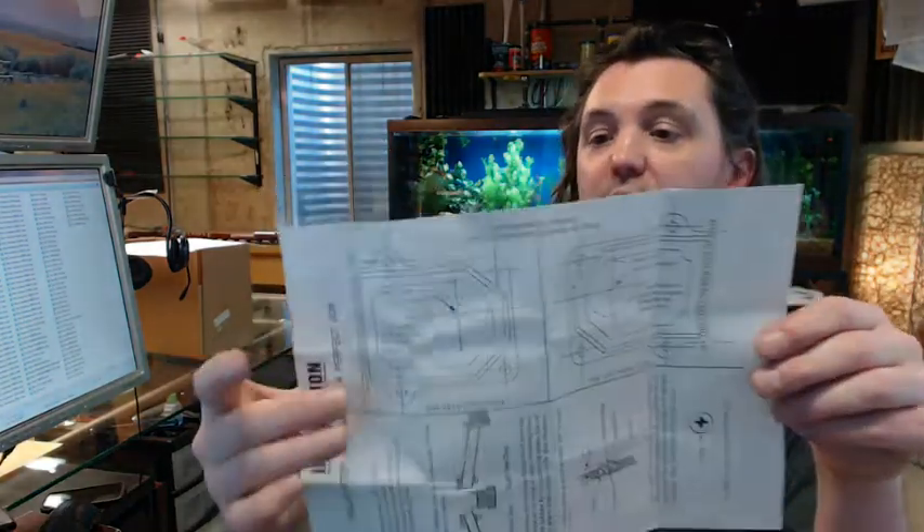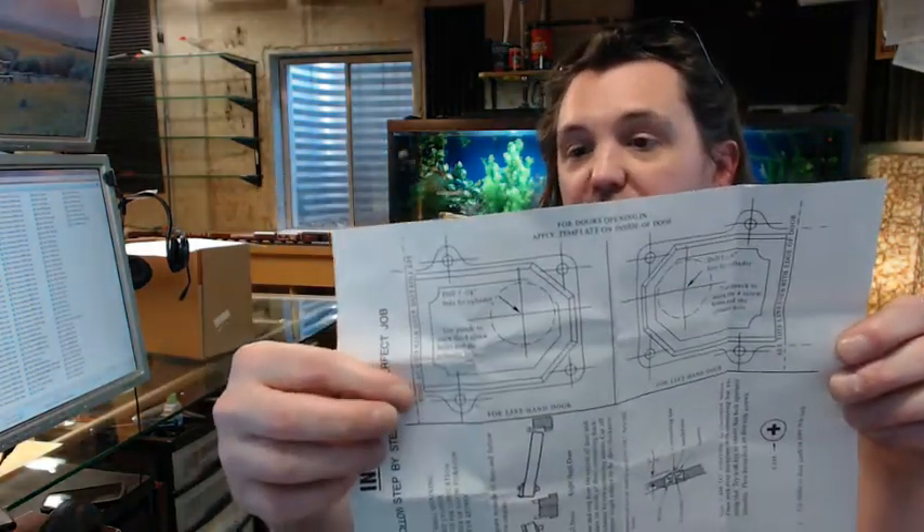Step 1 is to apply the proper template to the inside of the door and follow the instructions given on the template. Get your template on the door, and if you are doing a left hand, mark it off with the edge of the door. The scores of times that I have done this: center punch, mark and center punch the four bolt holes, mark and center punch your cylinder hole, tape it to the door, make sure it is straight, make sure it is level, and take a center punch and mark your five holes right through the paper template.